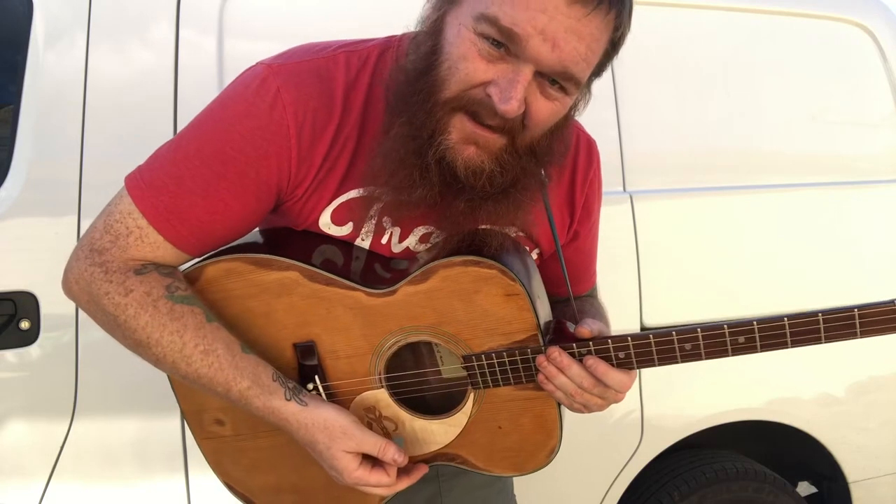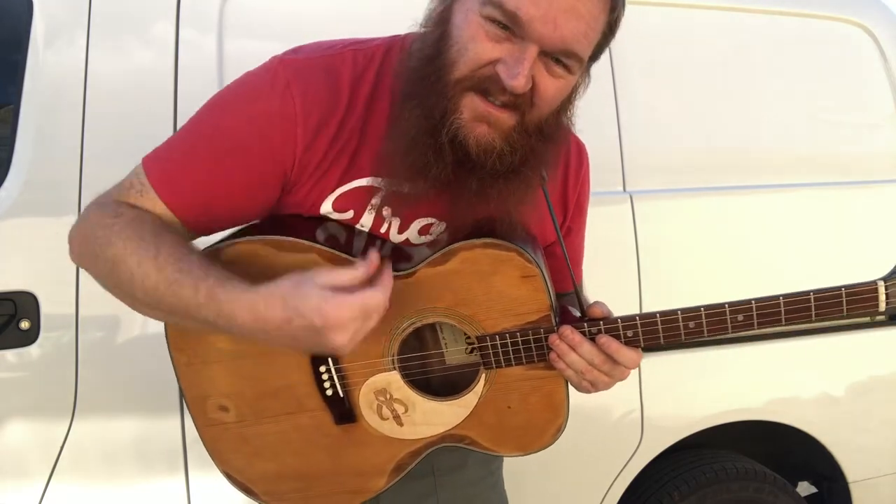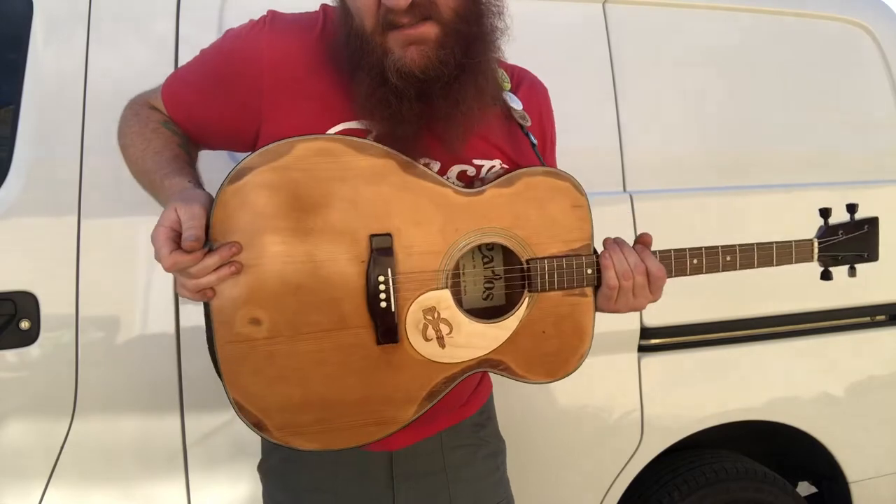I've got it in G, D, A, D right now. Pardon the squinting, but there is some sun out here.